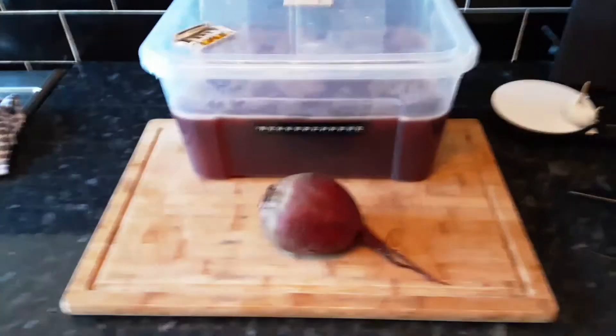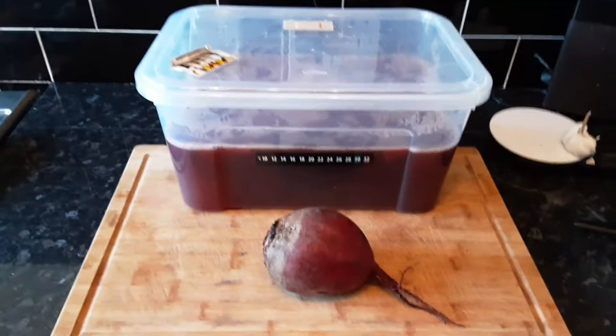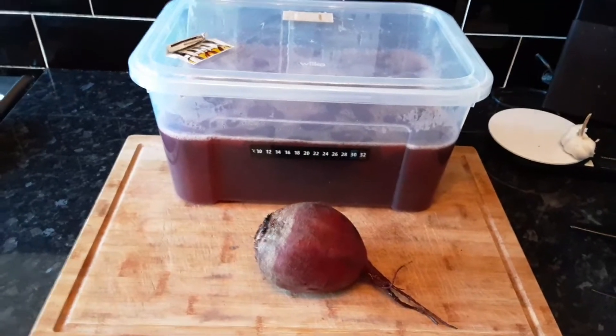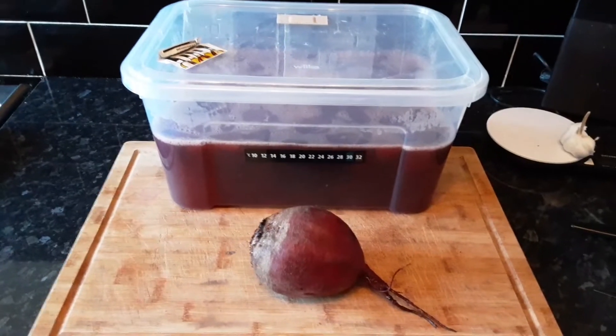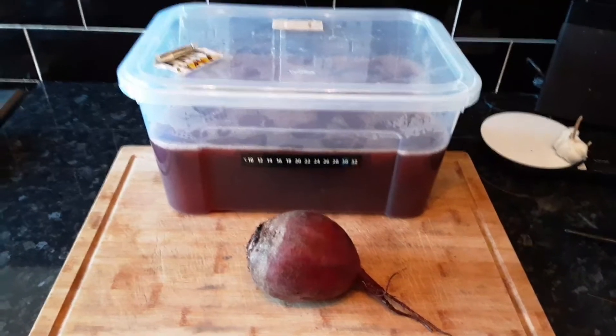I've got quite a lot of thyme on my hands. I've also got quite a lot of beetroot. So I thought I'd have a go at making some beetroot wine — it's not one I've ever done before. By all accounts it's pretty good.